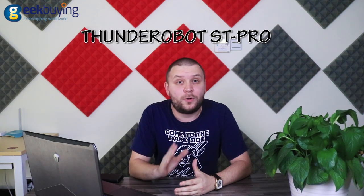Hello everyone! This is Geekbuying, and today in our studio we have an amazing gaming device: the Thunder Robot ST Pro.